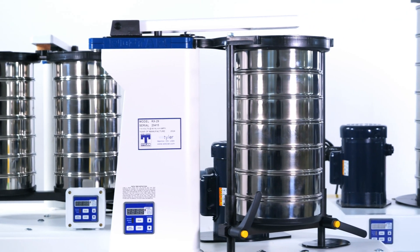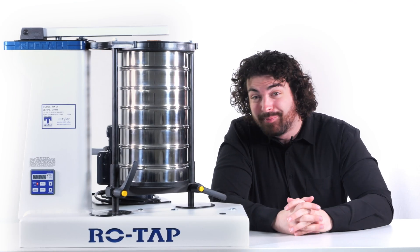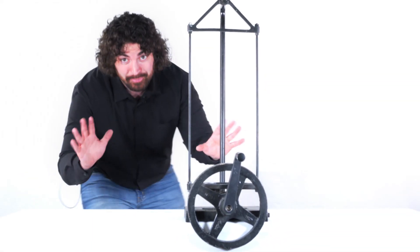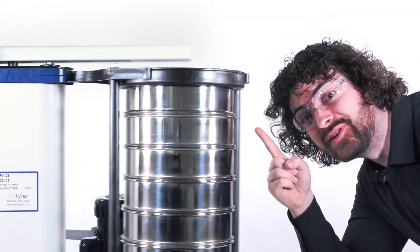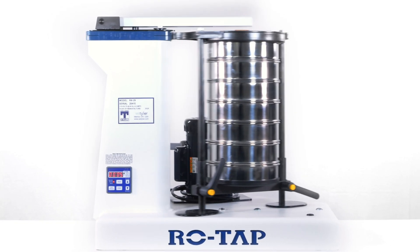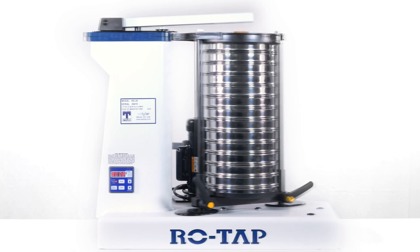Each of these Ro-Tap models is made slightly different to fit your specific particle size analysis needs. The RX29 has basically been the industry standard since we invented it back in 1914. It was updated and upgraded since then, but the idea is still the same. It creates a dual oscillating motion and uses a brute force hammer tap to separate particles into their individual sizes. The RX29 uses 8-inch test sieves and you can fit up to 6 full height sieves plus a collection pan, or 13 half height sieves plus a half height collection pan.